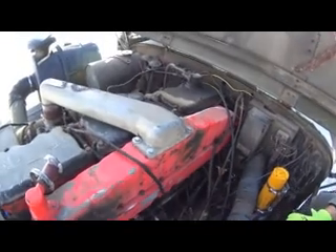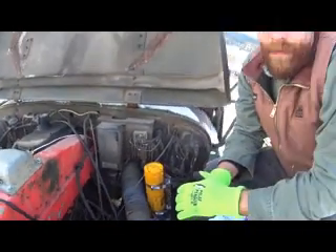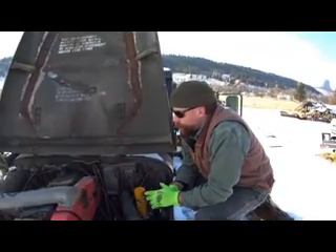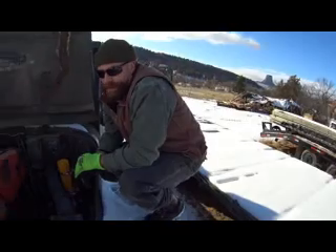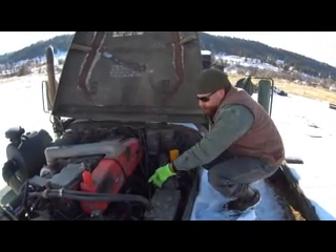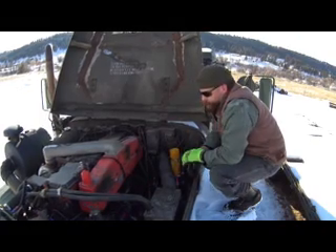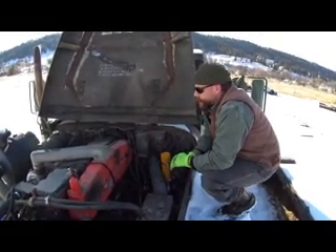These old 855 Cummins are good but vastly underpowered. When I got hold of this one, one of the first things I did was find another old 855 that had a turbo on it, grabbed the manifolds off it, and grabbed the button for the fuel pump. I also found a set of jake brakes, which I think I mentioned last time.